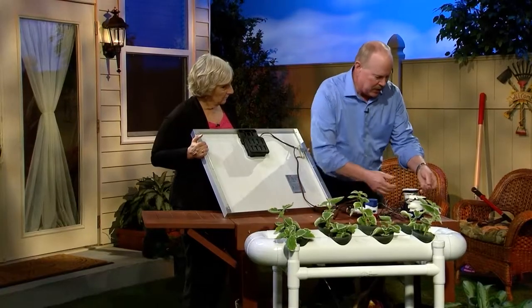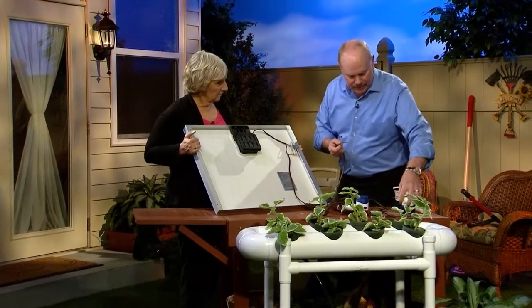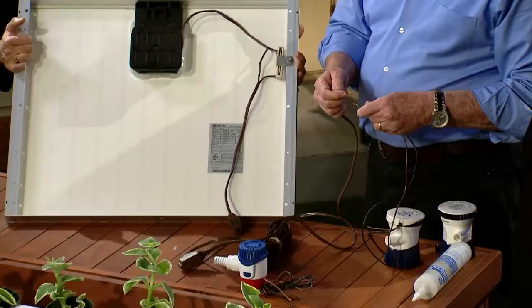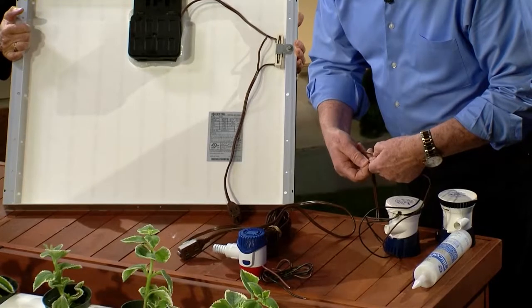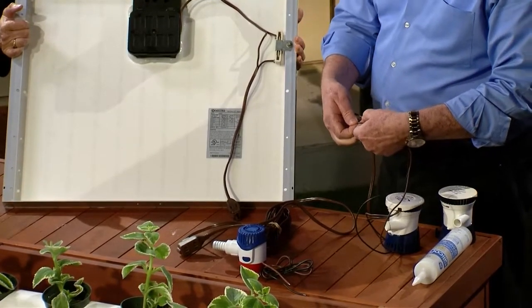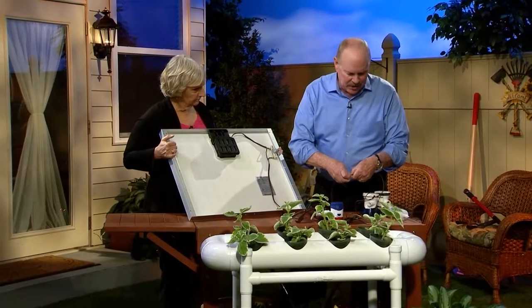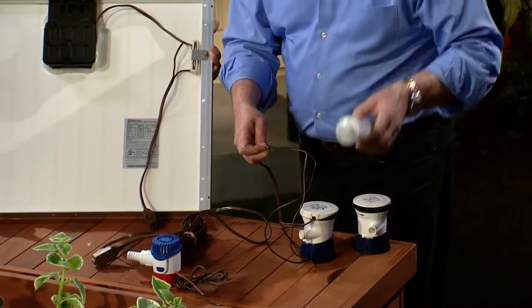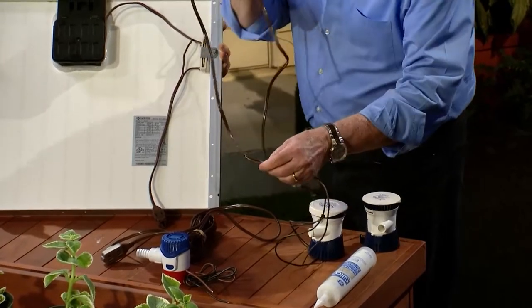Then you take your plug-in side and you attach the wiring from the pump to the wiring from the extension cord, and make sure that your positive and negative lines match up with each other. Once you get those connected, you separate these lines so they don't touch each other, or you're going to get cross voltage. Then you get a silicone caulking material that's waterproofing and you completely saturate this whole area with the silicone and let it dry. At that point, the system is ready to plug in.